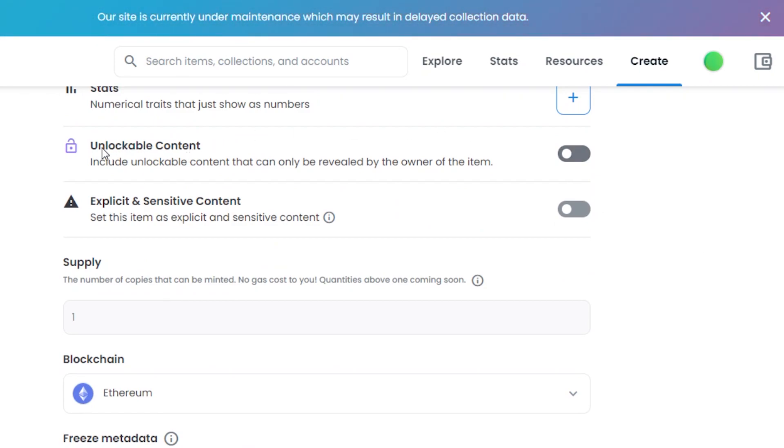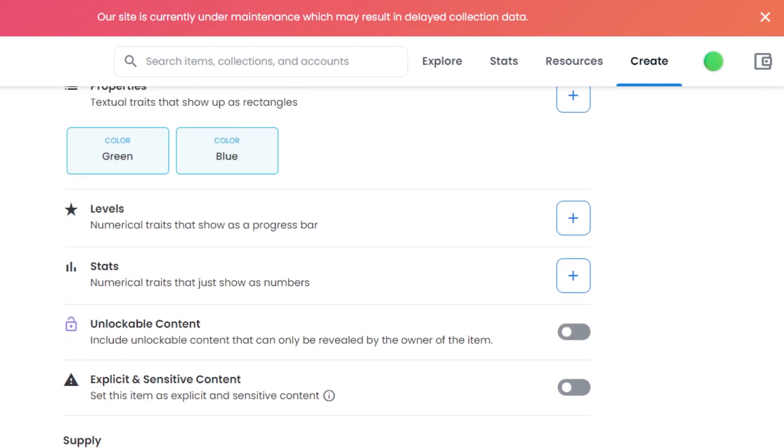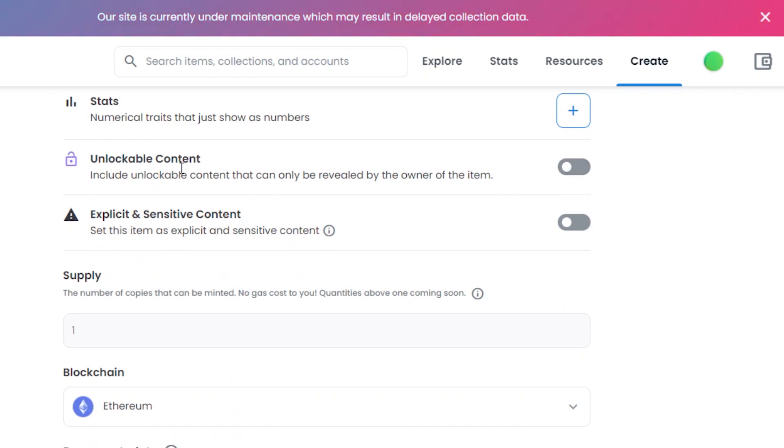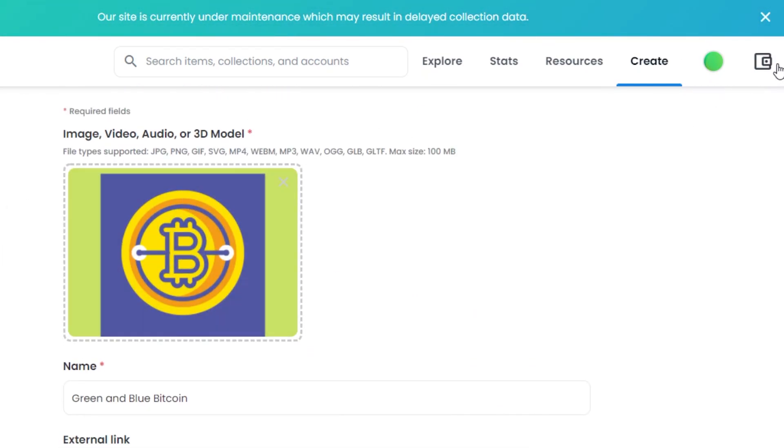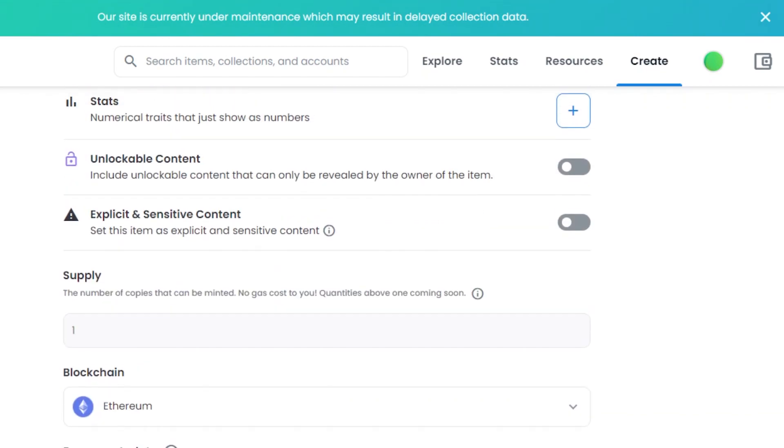After that, we have the option of Unlockable Content. Unlockable content means you can add content that will only be visible to the owner. For example, if you are the seller and you want to share private information — like your contact details or email address, or physical contact info for the NFT if you're also selling it physically — you simply add that information in Unlockable Content and share it only with the person you choose to reveal it to. Otherwise, it will remain locked.